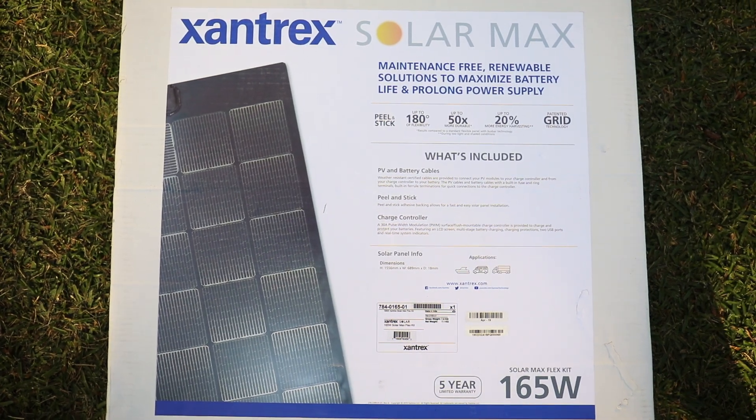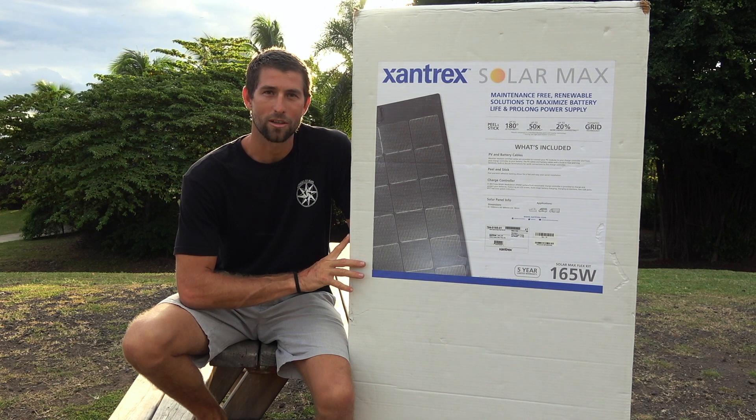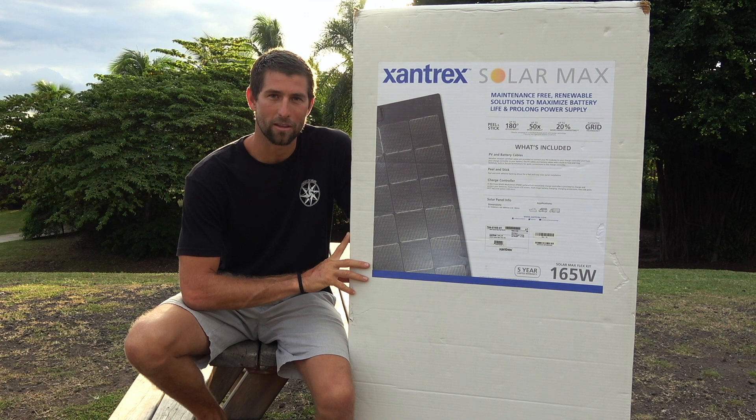Today we have their 165 watt Max Flex panel. This is the primary panel in the kit, so it does include the 30 amp charge controller, all the cabling and hardware to mount this.